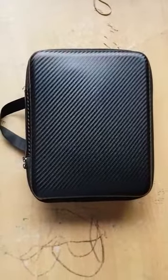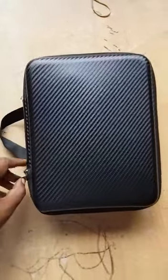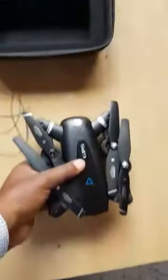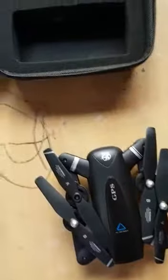Hello everyone, I've just received my new pack of the C167 GPS drone. Let's see what's in it. There's a remote control, which is this one, and the drone itself. It's a GPS drone.